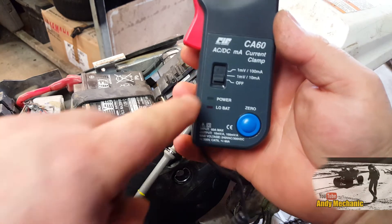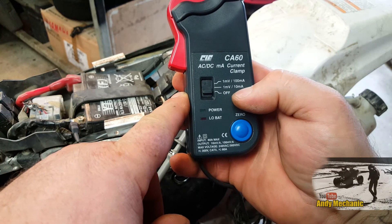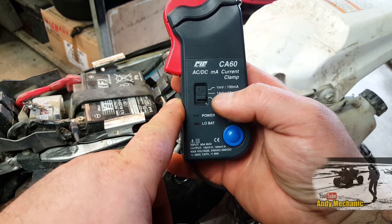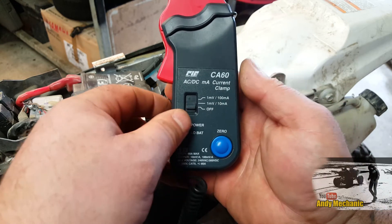Now on the amp clamp itself, it's got a couple of settings. We're going to use one millivolt to ten milliamps, so basically the scale on the graph on the PicoScope — for each volt on the vertical scale — that will equate to ten amps.